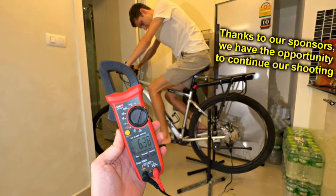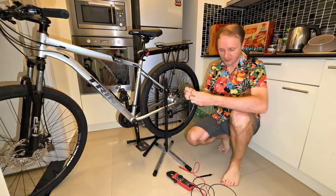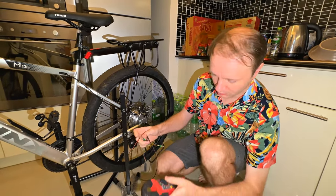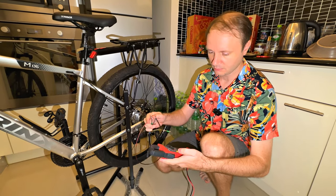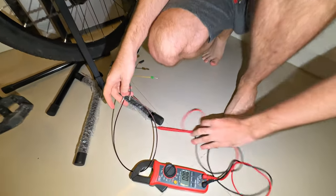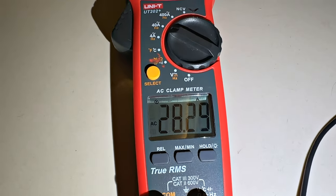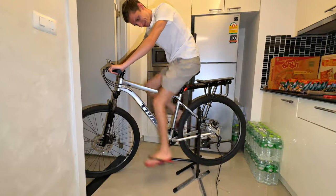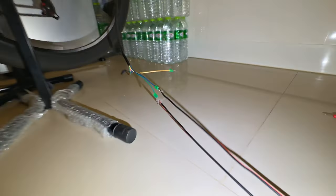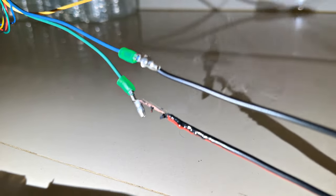Now let's measure what maximum current this motor wheel can give out. To do this, I put a jumper between any two phases and connect the tester to this jumper in alternating current mode up to 40 amperes. The workload started right away — the pedals are hard to turn. We measured 28 amps — a huge current. The power is just crazy. Look — this is smoke! Such power. Here comes the energy. Okay, that's enough.